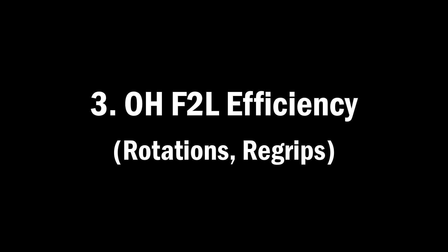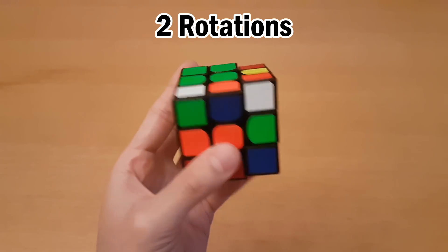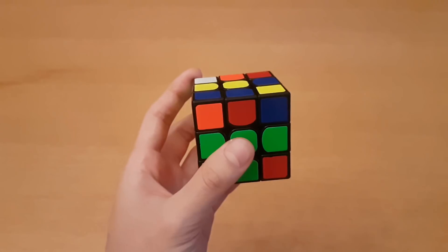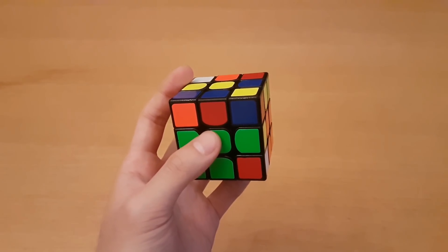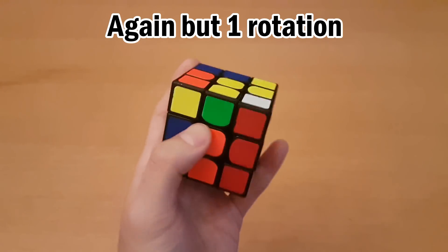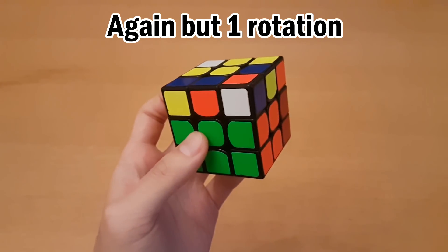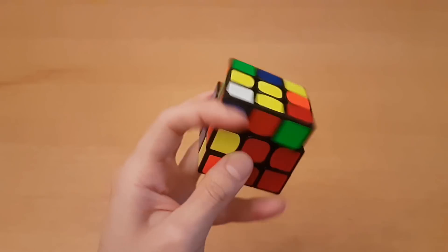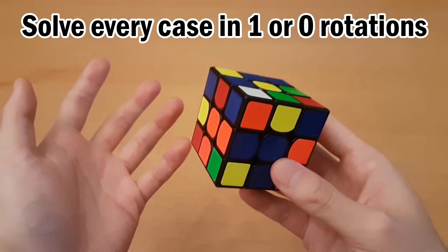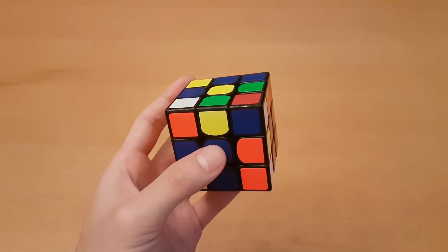Number three: one-handed F2L efficiency. Another thing you can do to reduce rotations is to do rotationless cases first. If I do the orange-blue case first, this requires a rotation — so that's two rotations total. Because you're turning slower and have more time, you should try to find times where you can solve a better case rather than the first case you see. To reduce cube rotations, you have to know how to solve every case in one or zero cube rotations, which means for a lot of F2L cases you'll have to know multiple ways to solve it.